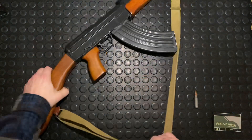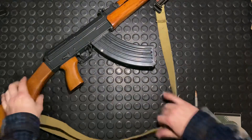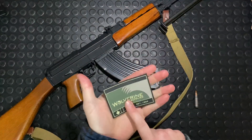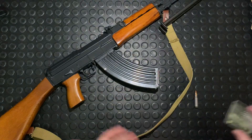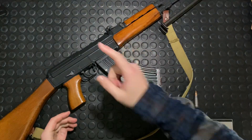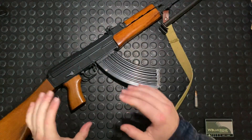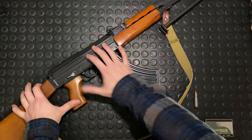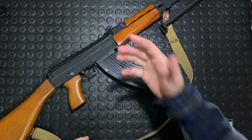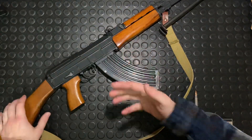Now for the last fun fact: CZ, working in conjunction with Wolverine Supplies — look them up if you're in Canada — were working on a project called the CZ 958. This is the 858; the 958 was meant to be a modernization of this gun. It had a full flat-top optics-ready receiver. Unfortunately, it didn't work out because the timing was bad.